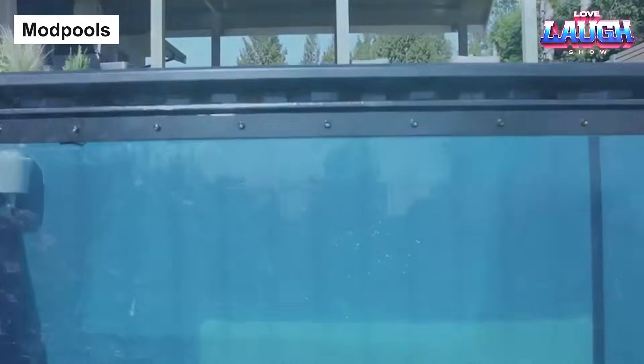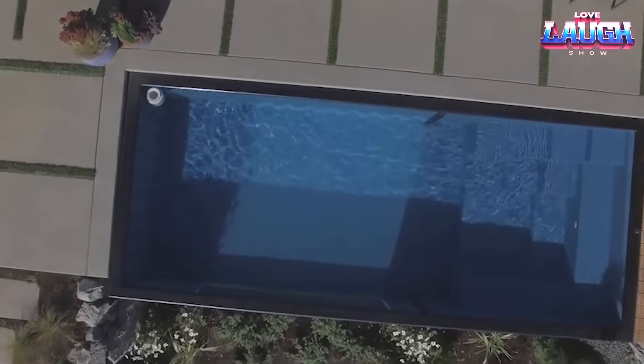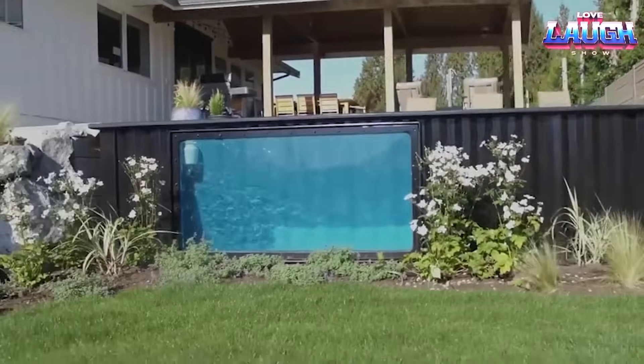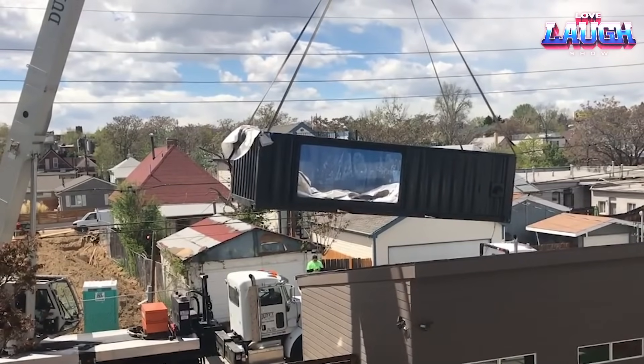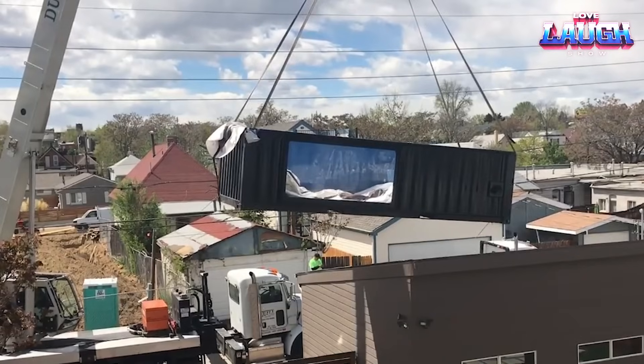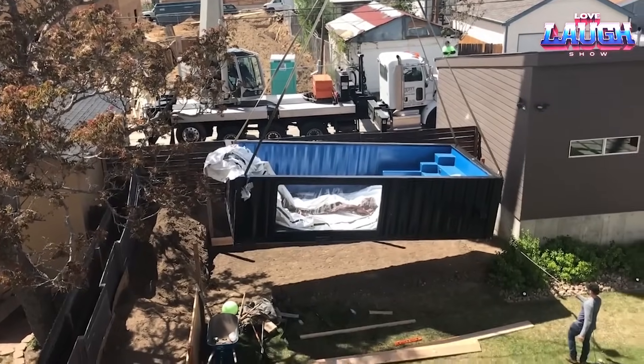We're diving into a fascinating innovation today. Have you heard about Mod Pools? They are unique swimming spots, ingeniously crafted from recycled shipping containers. Imagine having a pool delivered to your doorstep, ready to dip in, with no digging and no backyard mess. That's exactly what Mod Pools offer.